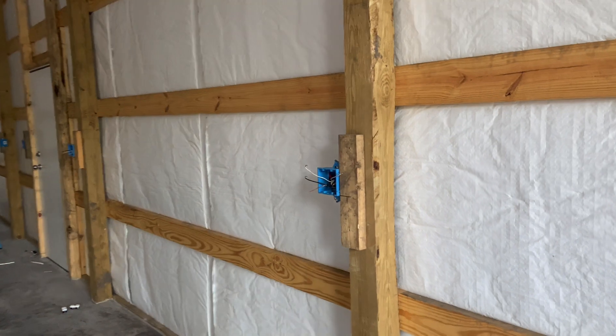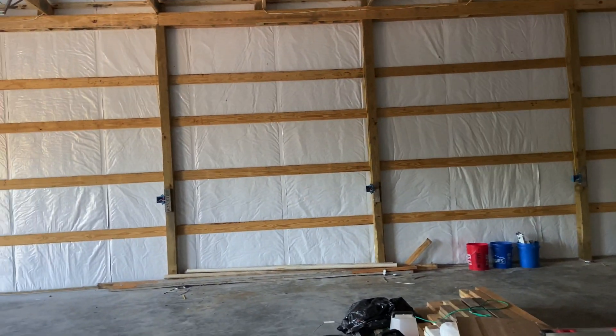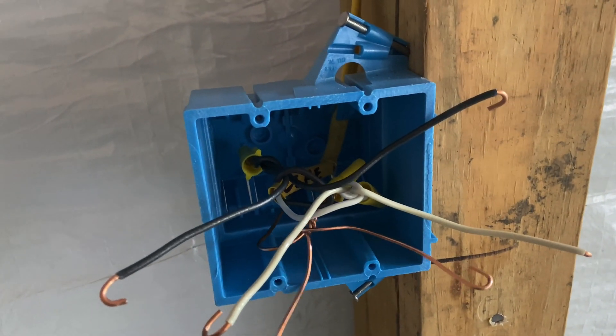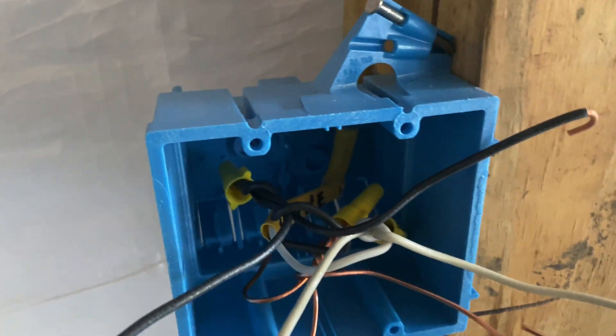As I pan around, you can see we just went all the way around and did all those outlets. Here's an example of an outlet that's at the end of the circuit — we've got one line coming in. Same concept: still made the pigtails, but instead of a total of four wires in the joints, we only have three, so I got to use the smaller wire nuts just to save space.